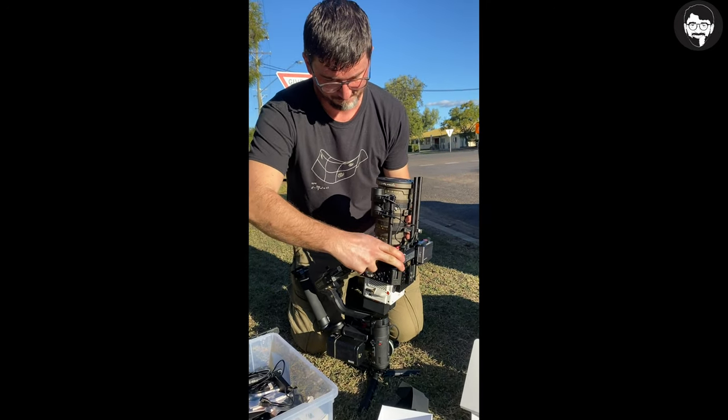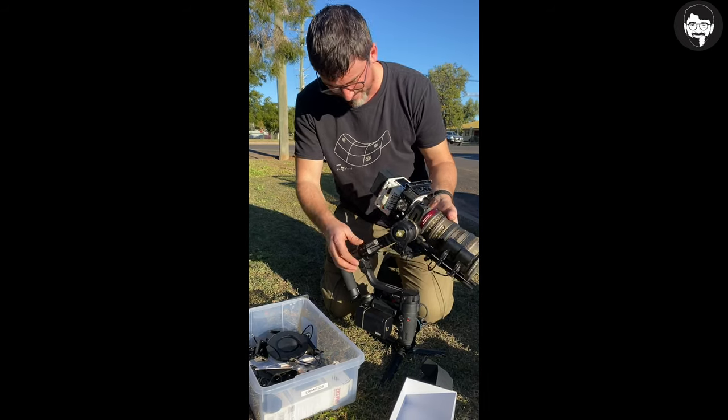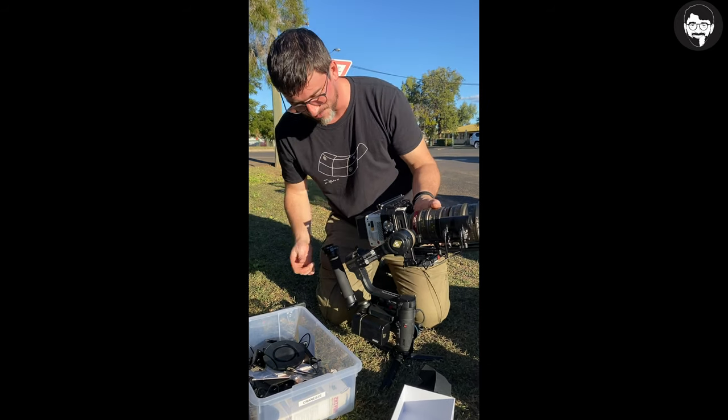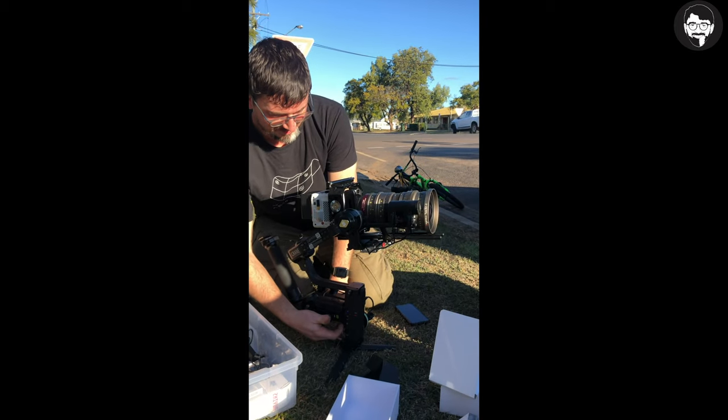Just gonna take the lens cap off. I'm gonna turn it on now even though that's the worst balance ever. That's actually mad.